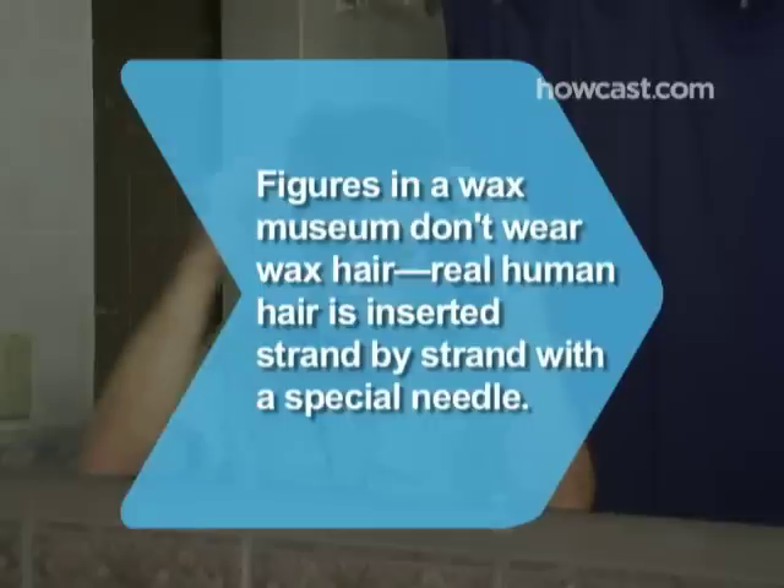Did you know? Figures in a wax museum don't wear wax hair. Real human hair is inserted strand by strand with a special needle.